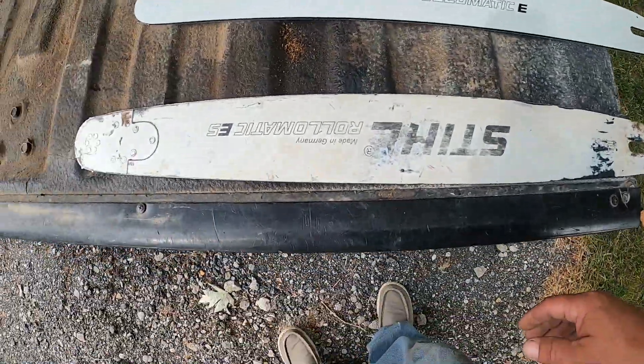I just wanted to make a video about these two bars and tell you what I found to be the differences and why I run what I run. The main reason being this bar is lighter than the other bar, cheaper, and just an all-around good value. I think the longevity is almost exactly the same. I'll let you guys judge for yourself, but I just wanted to tell you a little bit about what I run on my saws and why. Thanks a lot, guys.